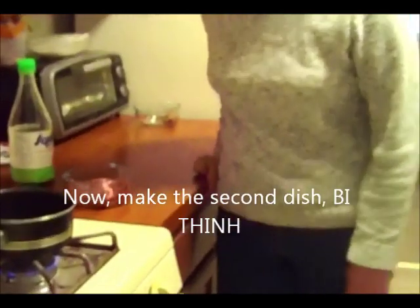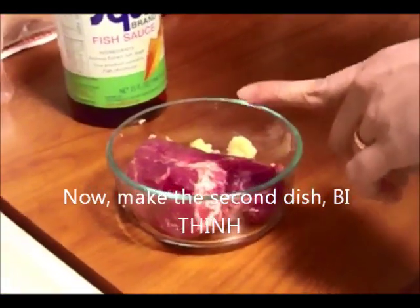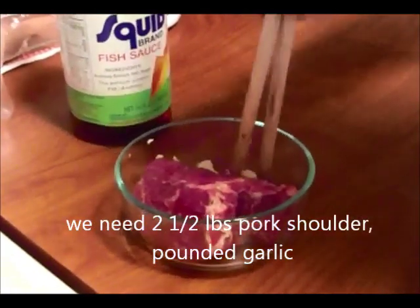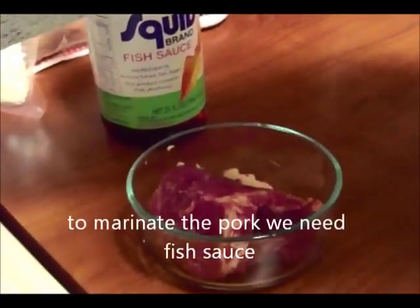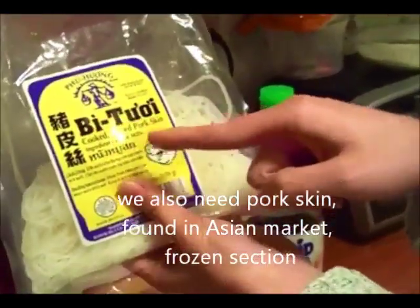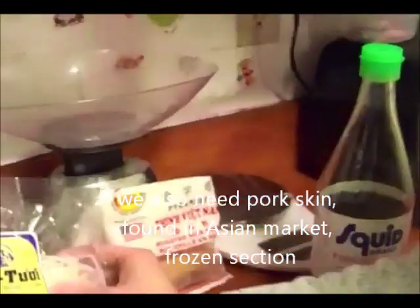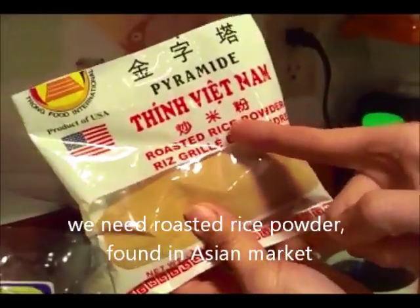Bây giờ nấm rơm sẽ làm phần thứ 2, đó là phần bì thính. Để làm phần bì thính chúng ta sẽ có thịt nạc dăm, thịt heo nạc dăm và tỏi đập dập. Và để ướp thịt chúng ta sẽ có nước mắm Sea fish sauce. Và không thể thiếu đó là bì tươi, hay gọi là cooked slice pork skin. Và cũng rất quan trọng đó là thính Việt Nam, tiếng Anh gọi là roasted rice powder.